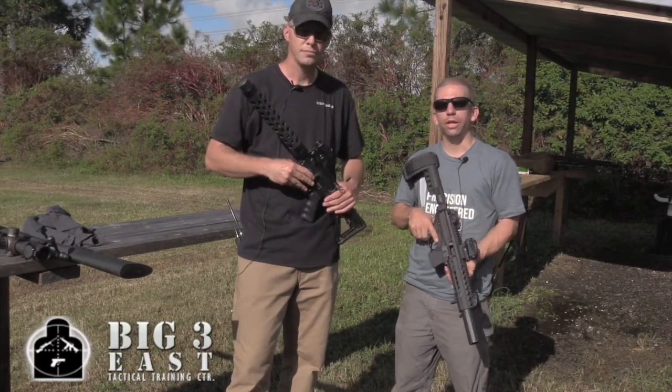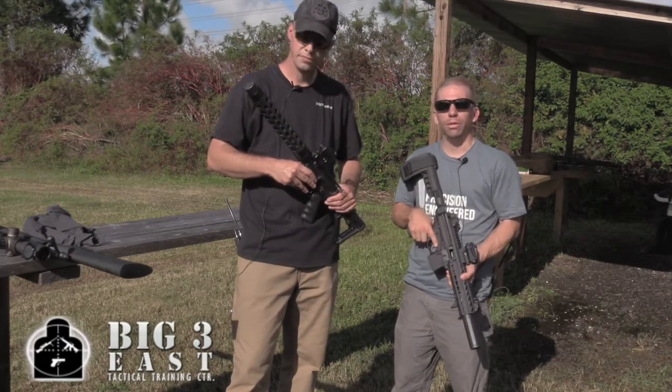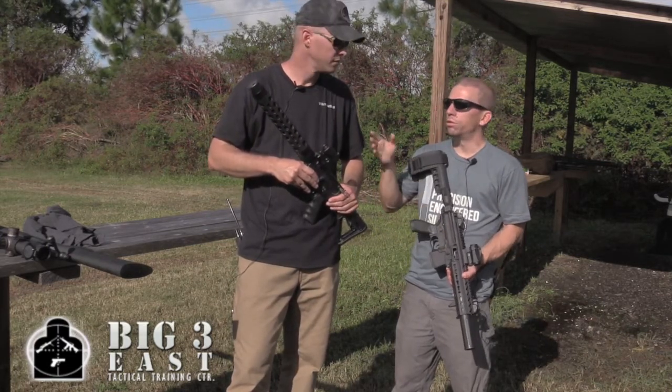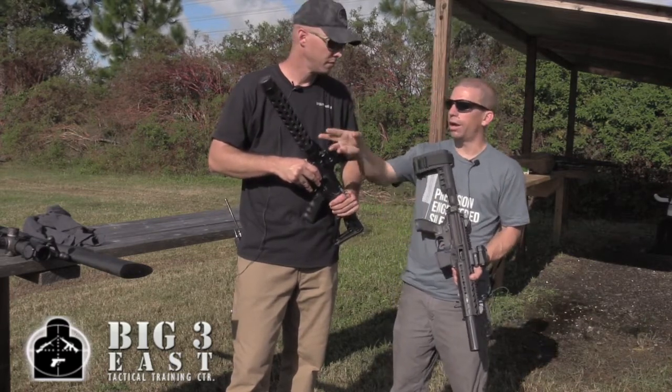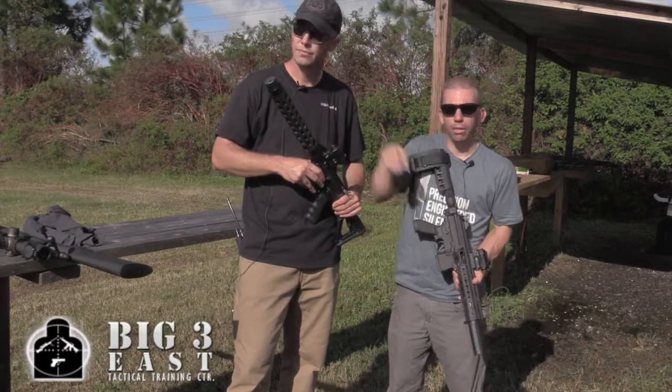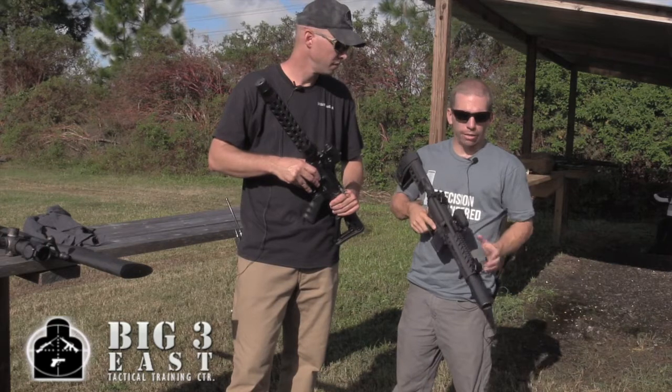Suppressors get really long in a really big hurry. Everybody goes out, they build their 8-inch SBR, they put an 8-inch suppressor on it — two tax stamps, all that wait time — and they're right back to a 16-inch rifle. But these add only 3.7 inches to the length of the rifle. This is a 10.5-inch barrel and the barrel actually comes out to about there.